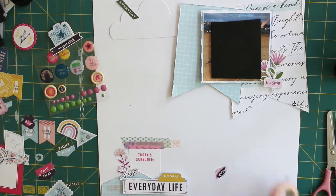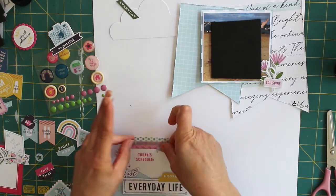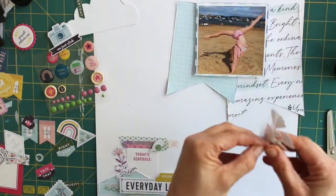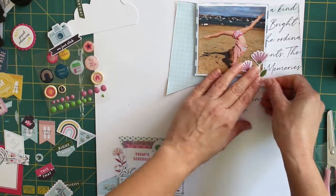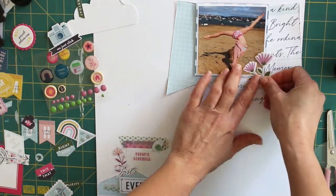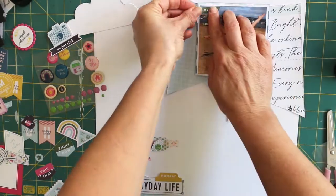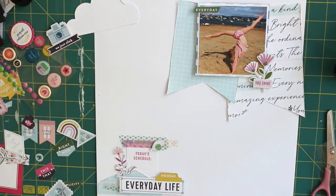I also added some washi tape — everyone's got loads of washi tape in their collection and I'm guilty of that as well, and it never really comes out very much. So the idea was to have just a couple of strands of it, but the pinky one that I put down decided it would rip across as I put it down. So I decided to layer that up a bit more, which actually added a bit more texture to the layout as well.